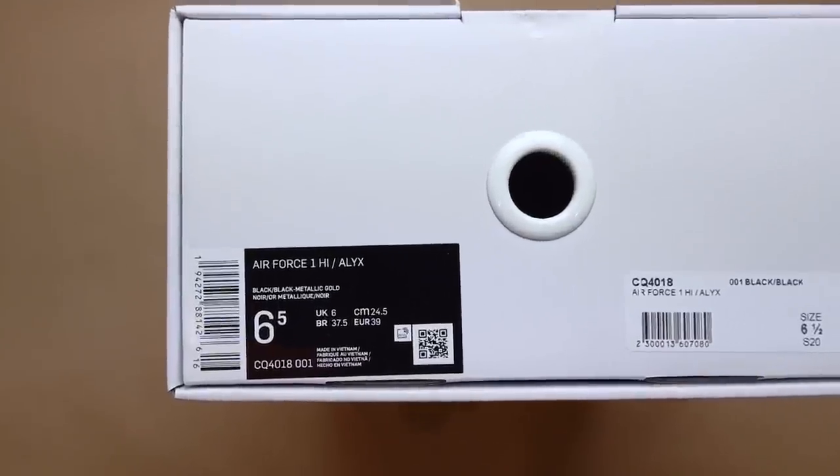My friend was actually on the Alyx site when they dropped, but he said he couldn't access the site because they required a password or something. When they finally dropped it to the public, his size was sold out — I think maybe nine and a half or ten. But every other size was still available because I only went on the site the next morning when I remembered it dropped, and yeah, all the sizes were sitting. I got these in a men's six and a half. But yeah, that is my story of copping the Alyx Air Force Ones — let me know in the comments if you guys copped a pair or not.